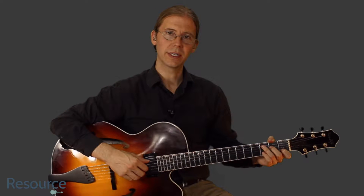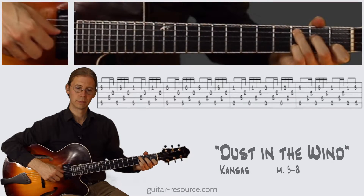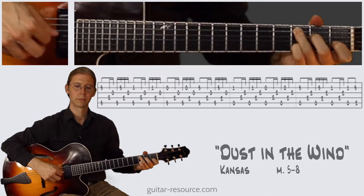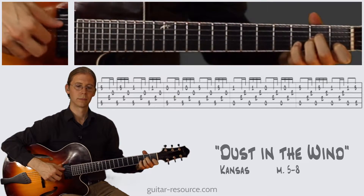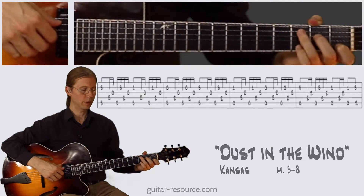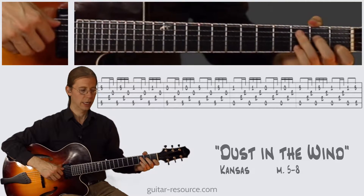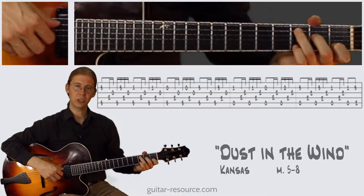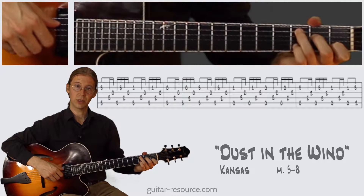Let's continue with the intro for Dust in the Wind. So here we start out with the same right hand pattern for the most part, and then we have the chords which are pretty much the same, but we have some changes to the notes on the second string.